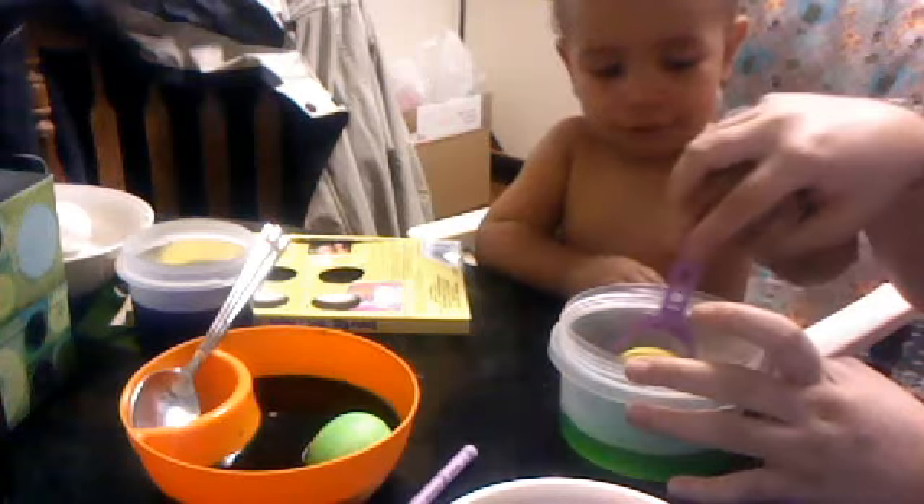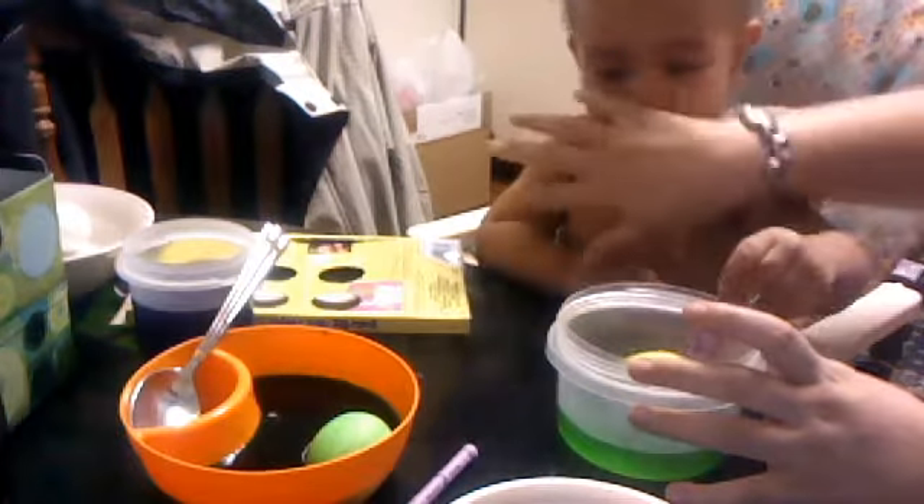Hey everybody, so we're coloring eggs. Elijah is doing the yellow one right now. I know it looks a little green. She's been crying. Say hi. Hi.